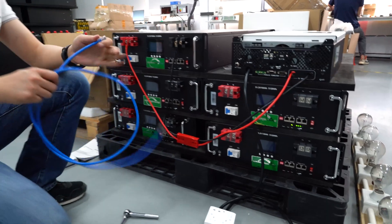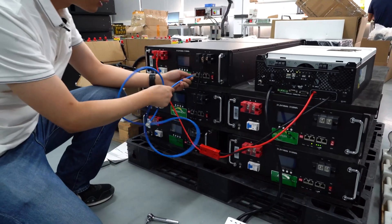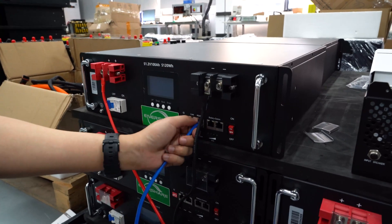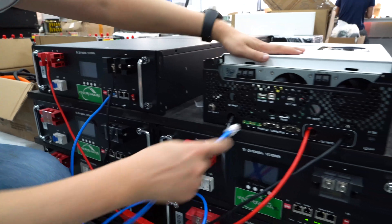The next step, we should connect the communication wire from the RS485 communication port from this battery pack — this one — RS485, to this side, to the inverter.